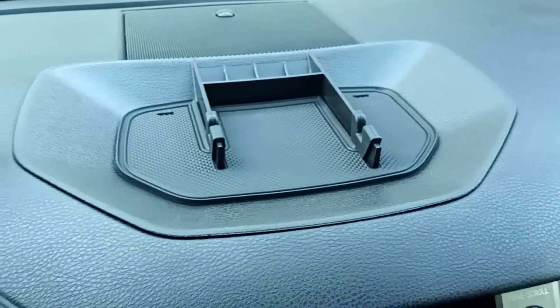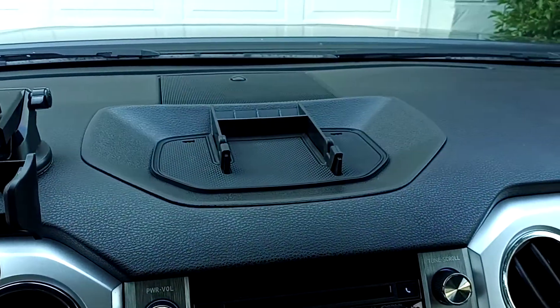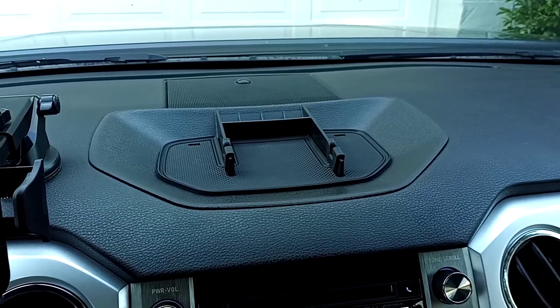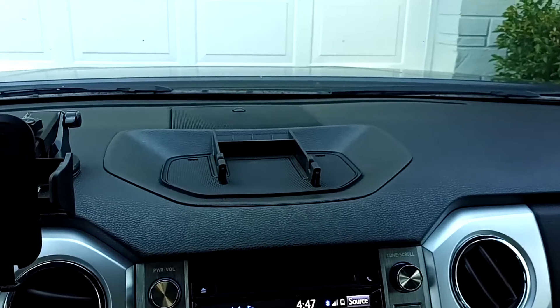I'm really liking it. It's pretty good quality, and because of that I'm going to get another product from them — the little organizer that goes in the center console. So I'll be reviewing that as well.